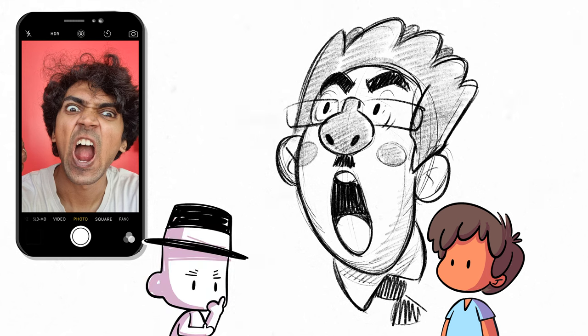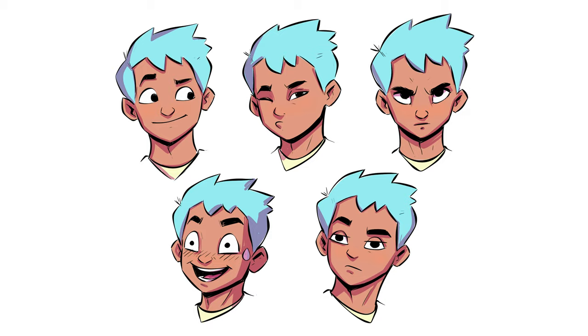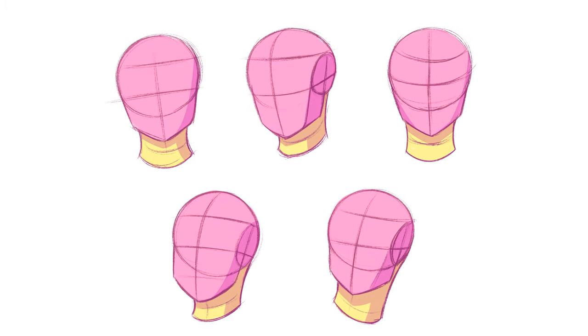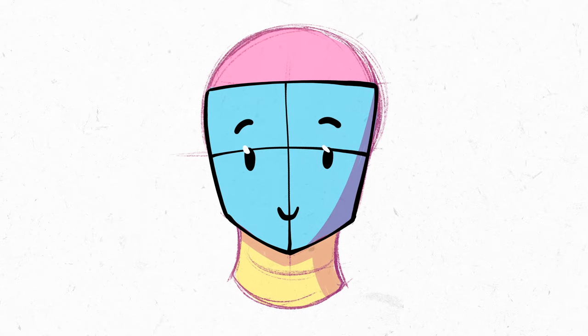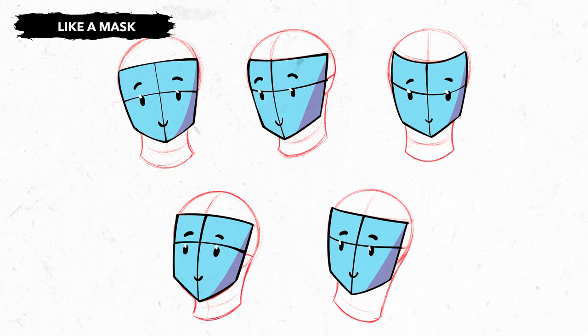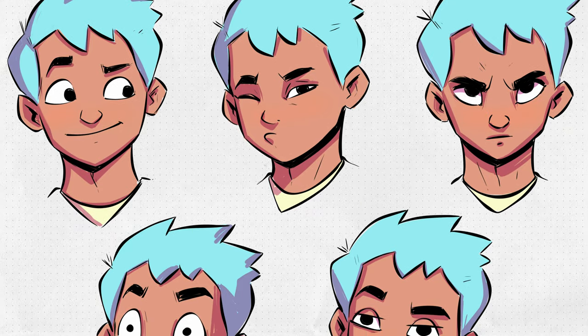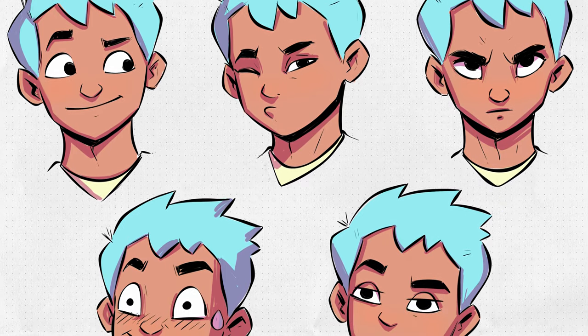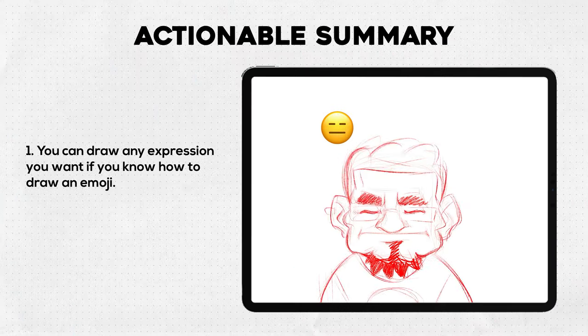Question: we've drawn the expression from the front angle — how do you draw it on a head that's slightly turned to the left or right? This is where understanding the basic structure of the head really helps. All you need to do is treat the expressions we've drawn in the front angle like a mask, and then apply that mask on top of a head structure drawn in a different angle. I've got a full guide on head anatomy in my Drawing Camp library — links below.